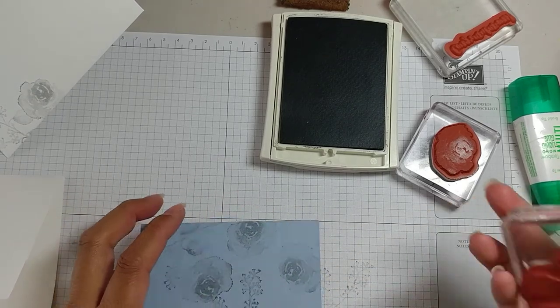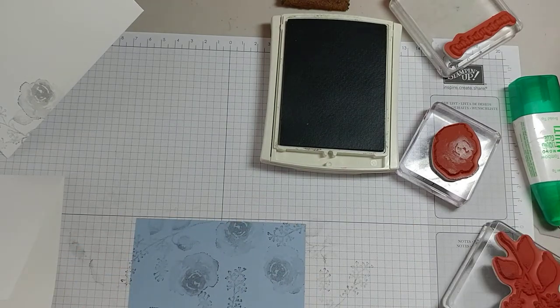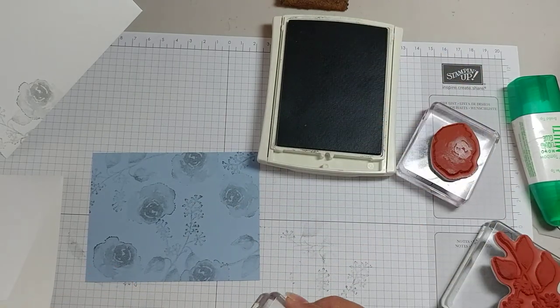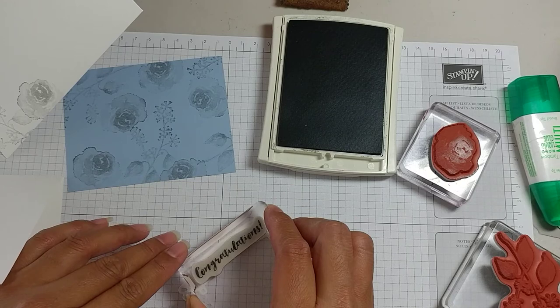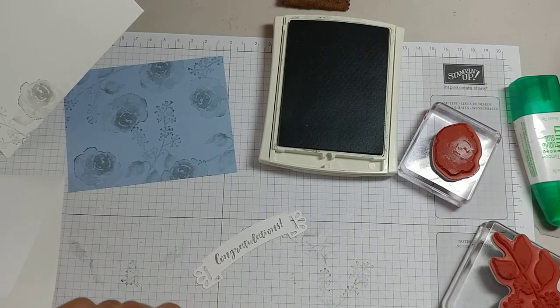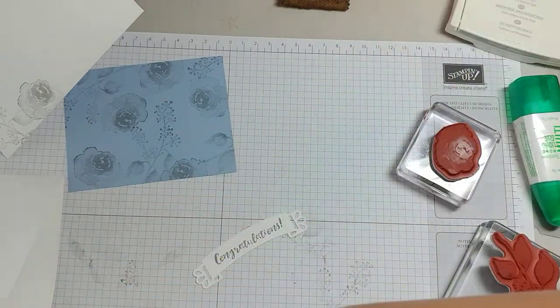There's our background. Now I will stamp our sentiment and we will be done with our stamping — congratulations right here. I think it fits, yep. Let me get my trimmer.